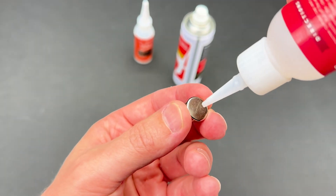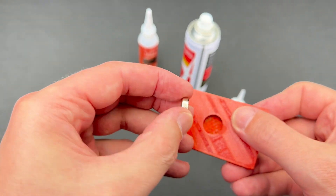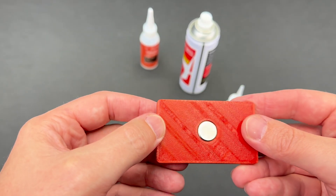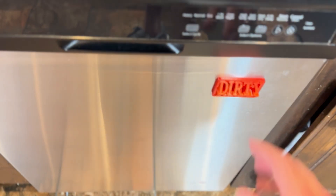I love this thick formula for the drip-free experience. Once these two bond together, just give it a moment, and the CA glue is now dry. And with that, we've resolved a big kitchen problem with a tiny solution — just a drop of Starbond CA glue.